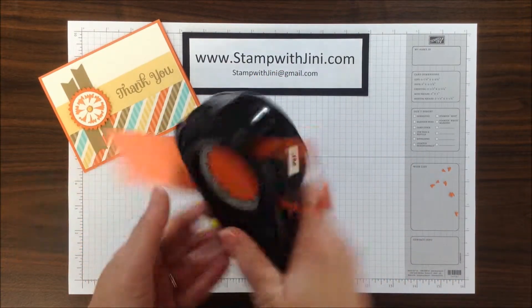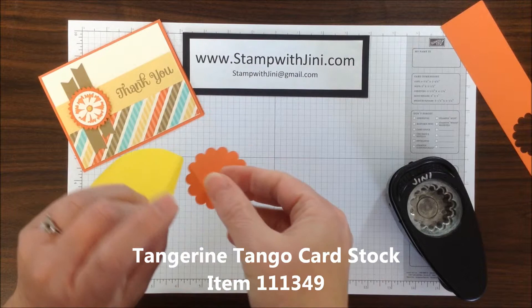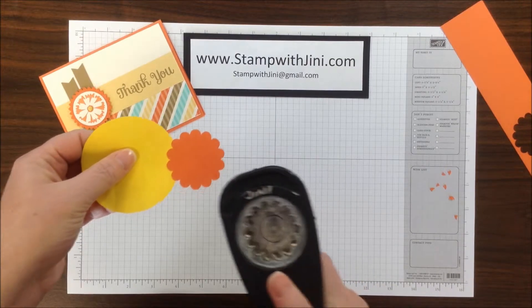You're going to punch out your Scallop Circle from your cardstock — I happen to be using Tangerine Tango for this — and then I'm going to add this to my post-it note. I'm simply doing this to give myself a handle so that it's easier to do this next step.